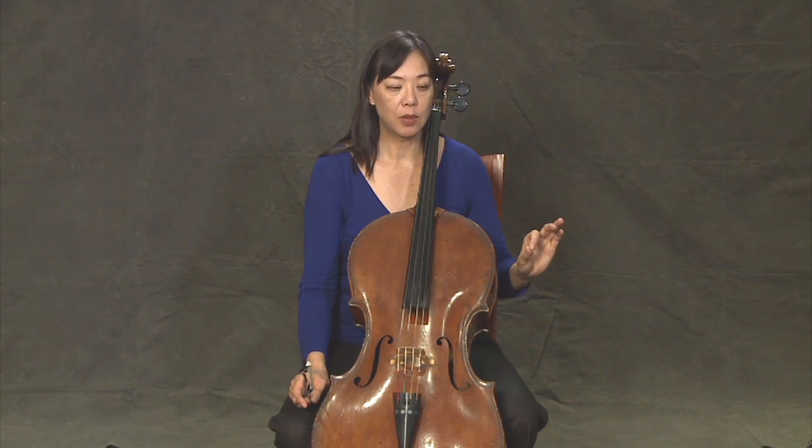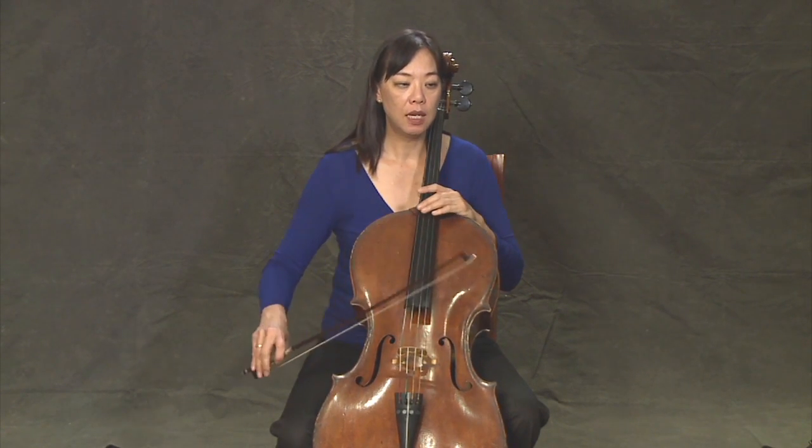And our last rhythm is going to go ti, ti, ti, ti, ta, ta. So again, let's start on the bottom. One, two, three, four.